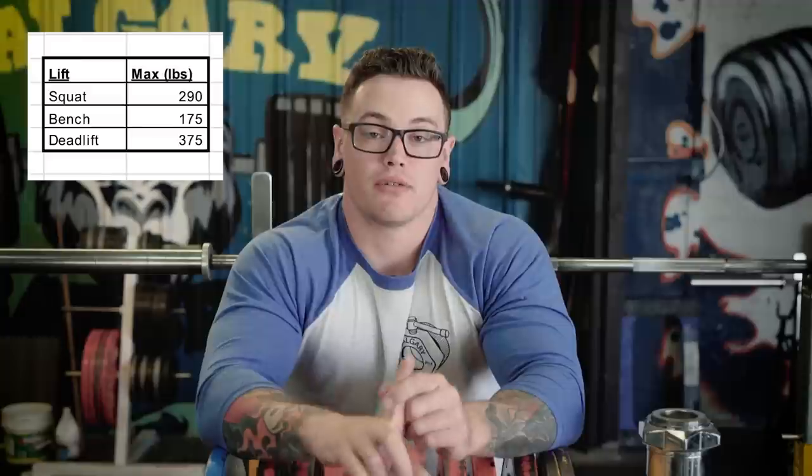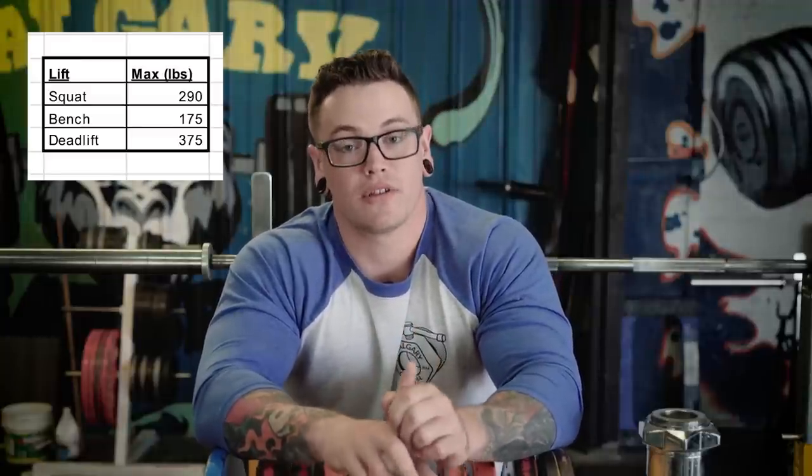I had a couple of questions about training maxes or the max to use for the percentage-based portion of the program. As it says right on the spreadsheet, the maxes are in pounds — use pounds. Also, use a training max: we want about 95% of a true one-rep max. This should be something you can do on any given day whether you come in beat up, tired, or feeling good — a very doable number.